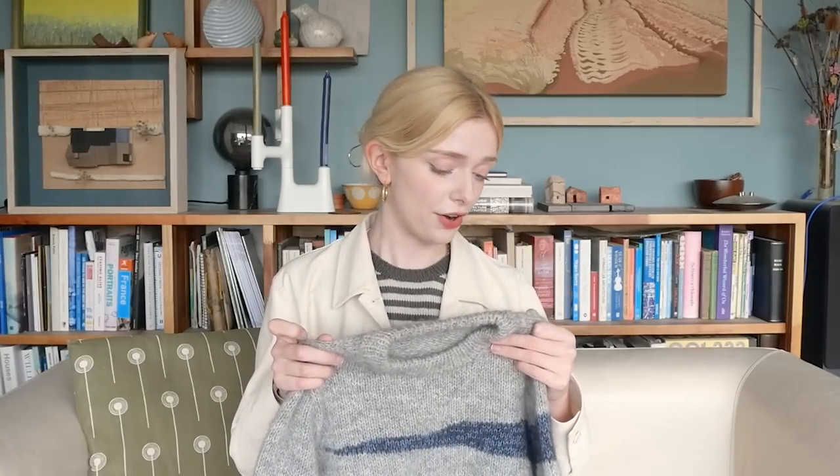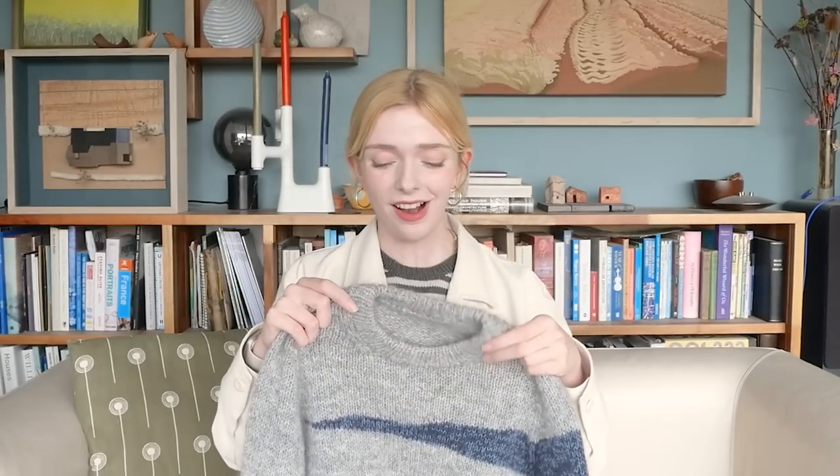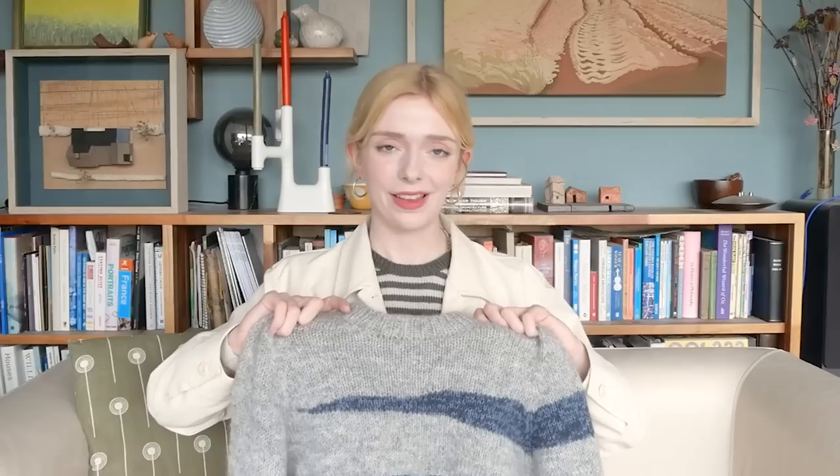I might have struggled more with the texture of the yarn if I had included the turtleneck. The collar of this jumper is supposed to be a turtleneck but I didn't do it. For anybody interested in how I did do this collar: I picked up 84 stitches — fewer than the pattern recommends because the collar is quite chunky and full — on a 4mm needle.